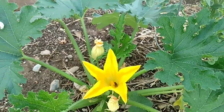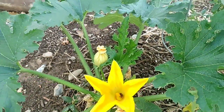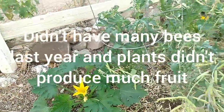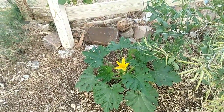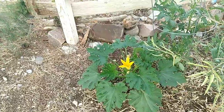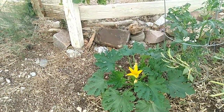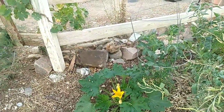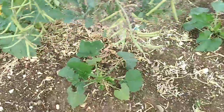There's a bee in there. Squash, zucchini, cantaloupe and stuff like that need to be pollinated by bees — they just want to produce fruit. They're starting to flower and bees are out, so that's good.